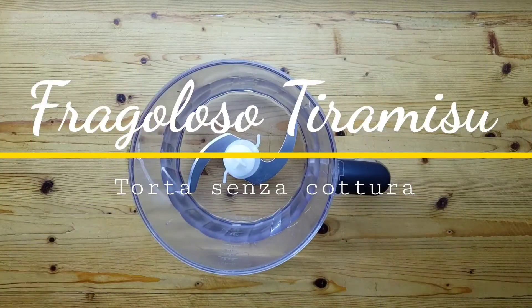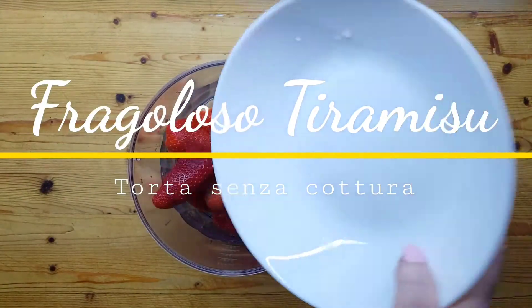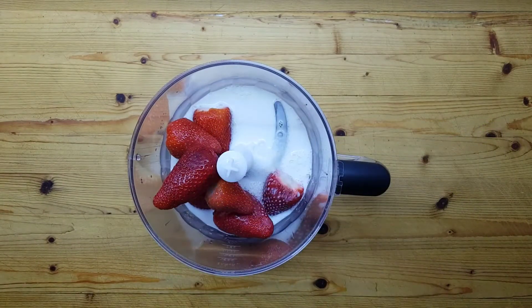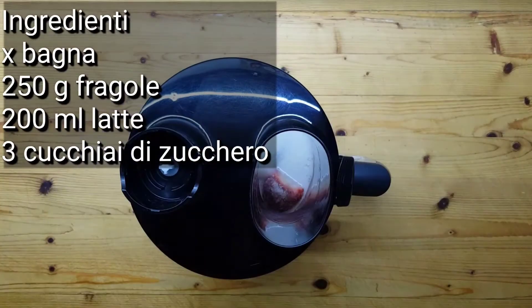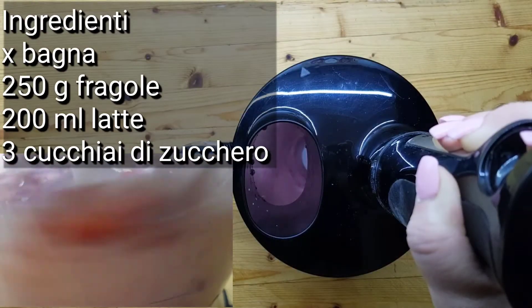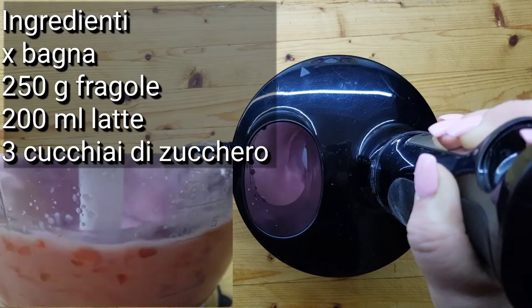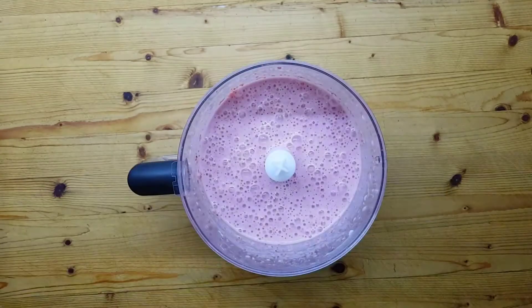Prepariamo un fragoloso tiramisù, un dolce senza cottura. Per iniziare, in un trita tutto uniamo le fragole al latte, lo zucchero e frulliamo fino ad ottenere una consistenza liscia ed omogenea. Questa sarà la bagna dei nostri biscotti.